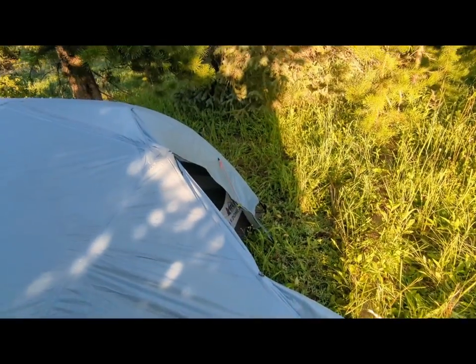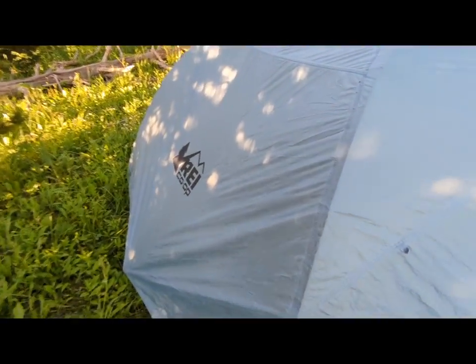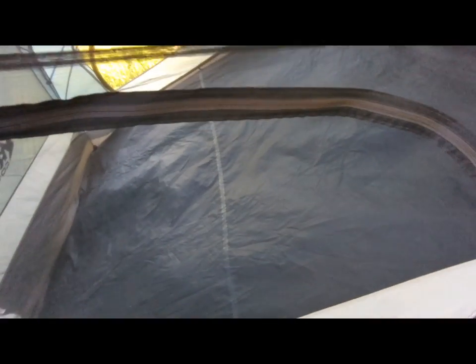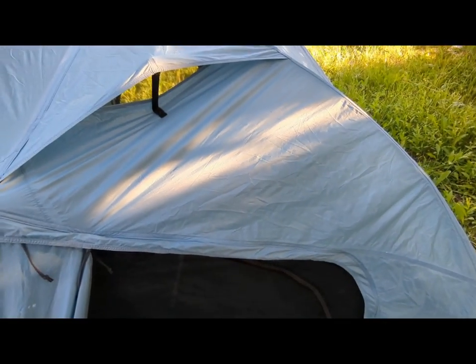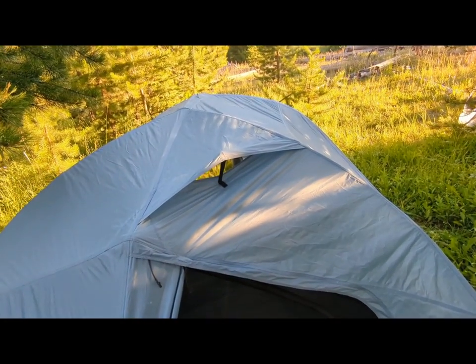I learned to stake it out and just open half the door because they do get condensation — any tent does — but it's nothing where I'm waking up in a puddle of water. In the mornings we just pull off the fly and it's all screen on the inside. If my sleeping bags get a little wet from touching the edge, they dry really quick from the screen, and this part dries in about 10 minutes in the sun.